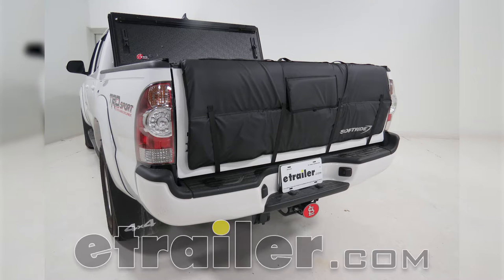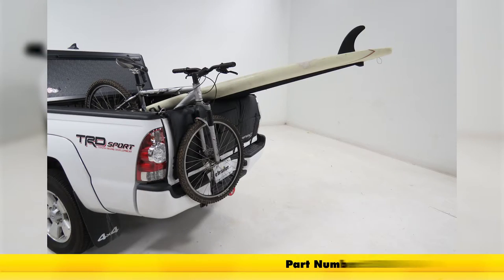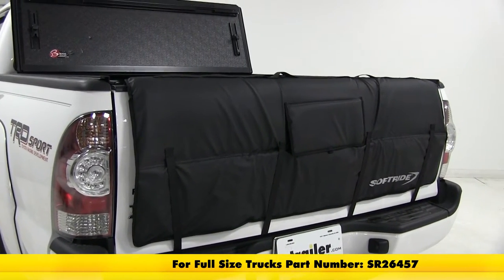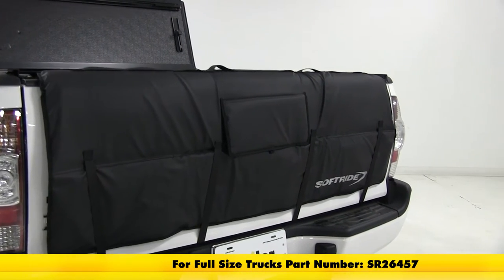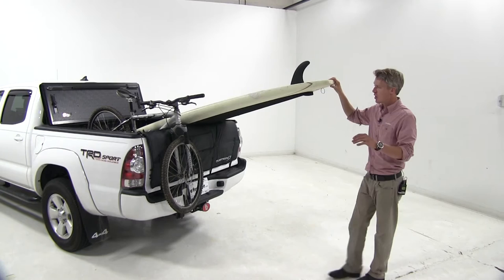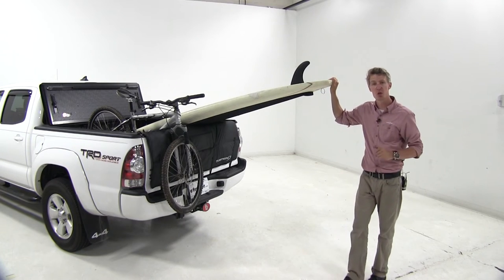Today we're going to be taking a look at the SoftRide Tailgate Pad, part number SR26461. It's going to fit your compact and mid-sized trucks, but it's also available for full-sized trucks, and that's going to be part number SR26457. The SoftRide Tailgate Pad is a safe and easy way to transport your bikes, your watercrafts, or any other elongated items without damaging your tailgate.